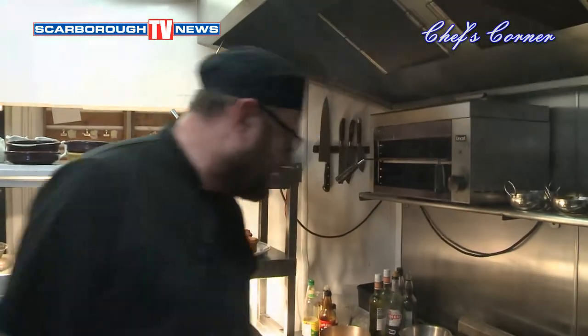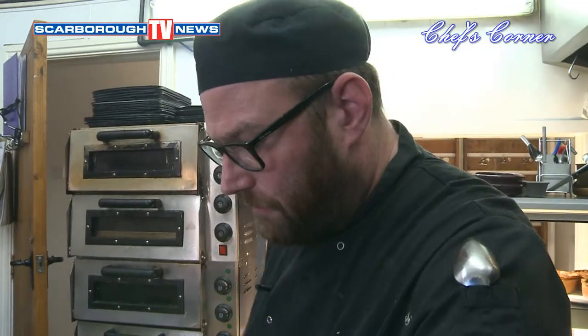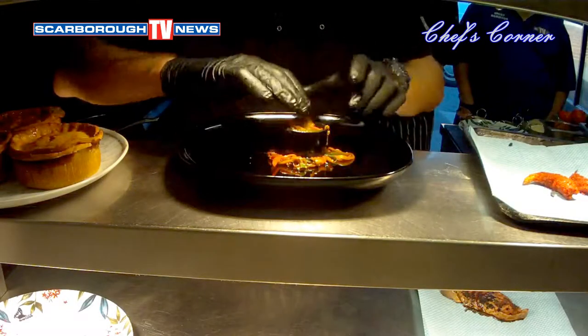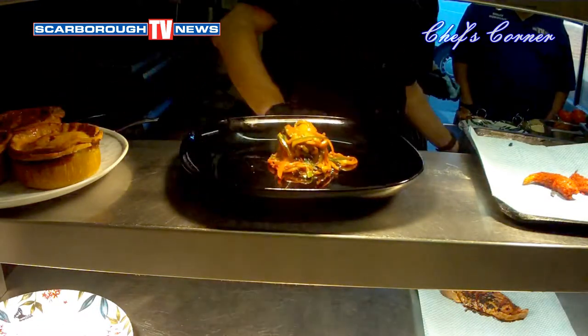And what we're going to top it with is some red velvet prawns. The prawns are king prawns and we've basically coloured the breadcrumbs — the panko breadcrumbs — in a red dye, and that's what they turn out like. So we're going to plate it up now, just putting the noodles in the mould, just bring it out — it's tidy here.